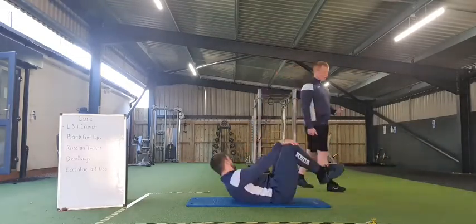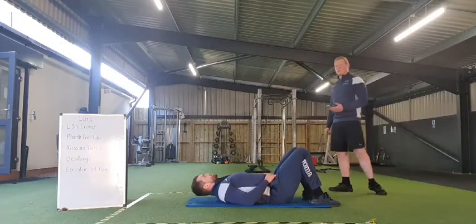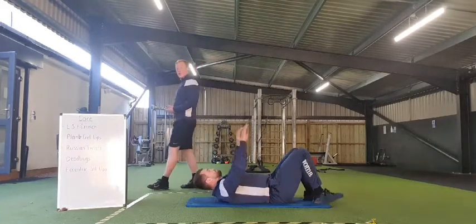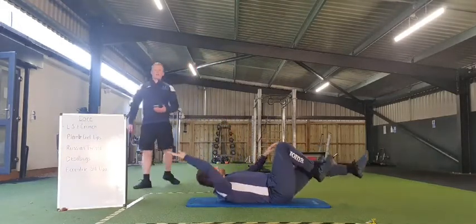Twenty seconds to go. Three, two, one — and rest in there everybody. Good stuff. Straight away transitioning into those dead bugs — nice control, big stretch. Going in 3, 2, 1, and off we go.